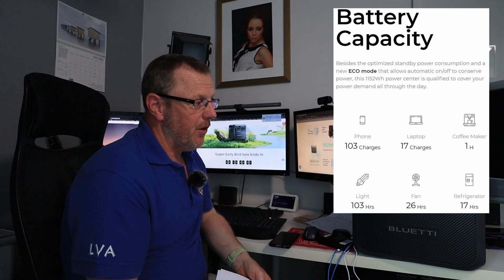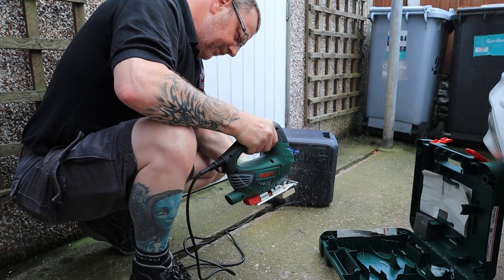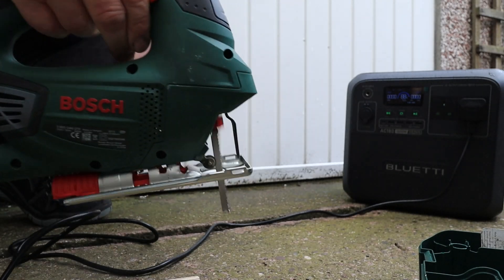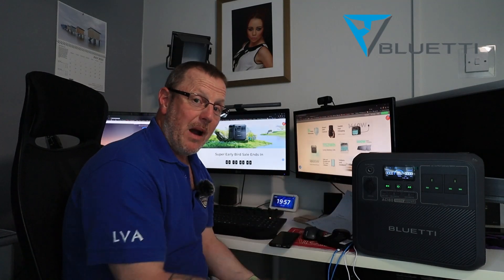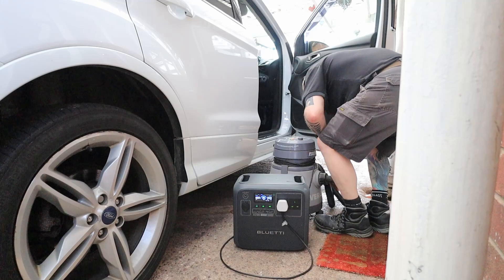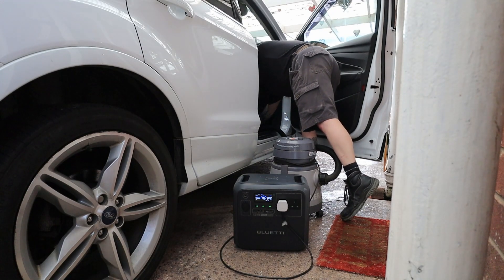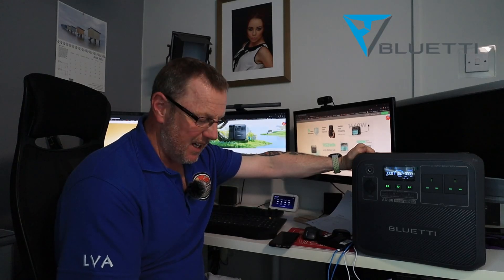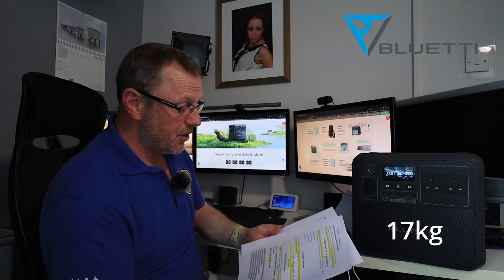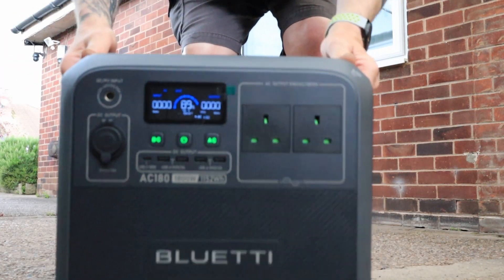Other uses include DIY. Say you're at the bottom of the garden or on your driveway with no power outlet — this thing will run my jigsaw, you can plug your drill or planer into it. It's really good for getting tools powered up when you're out in the garden. It's also good for hoovering your car, van, or boat — just take your hoover out, plug it in, and away you go, no extension leads needed. This is quite lightweight — I think it weighs about 17 kilograms — and I can carry this one-handed quite happily.